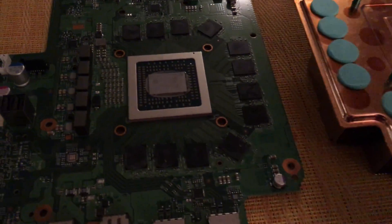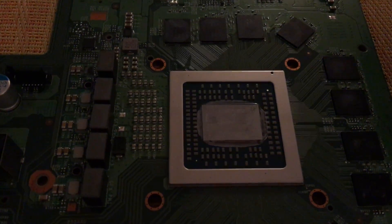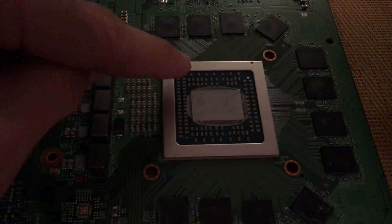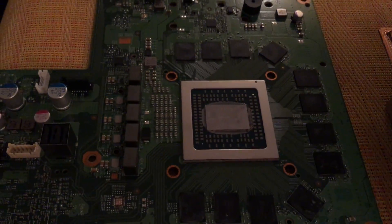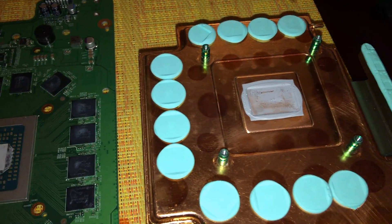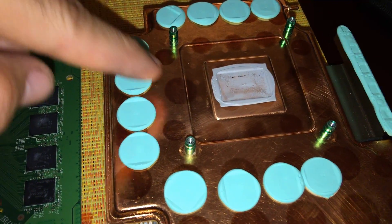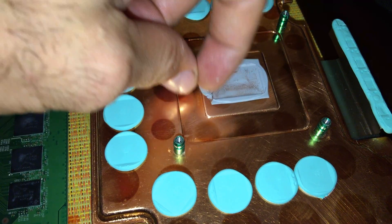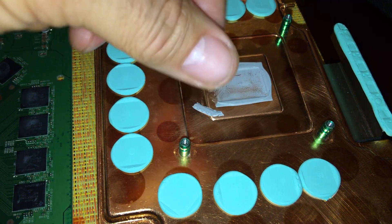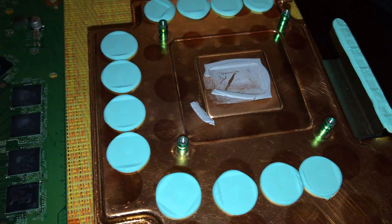What's up guys, me again. Today we're gonna do a liquid metal treatment, but I have to be careful on this one — as you can see there's a lot of transistors in the surrounding area. This is my Xbox One X, I just took it apart. You can see all the thermal pads for the memories, and this thermal grease is pretty much dry — it comes like this from factory. So I'm gonna replace that with the liquid metal.